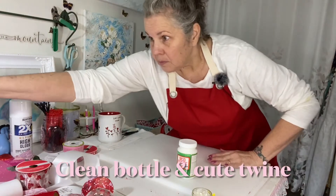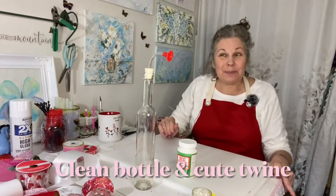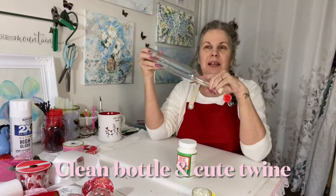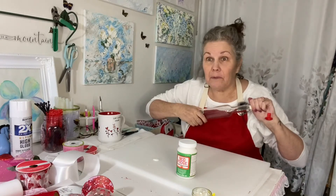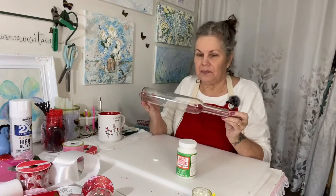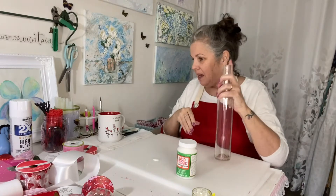So I saw this bottle and I thought, oh my god, that is so perfect. My friend Marie gave this to me. Just a disclaimer — I do not drink all this alcohol, I hardly ever drink. I have acid reflux and my stomach says no. But isn't this going to look so cute and it's going to be so easy to make.